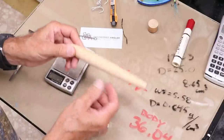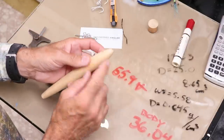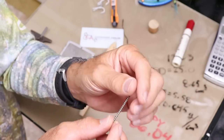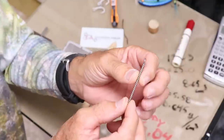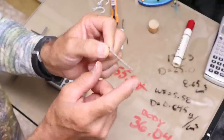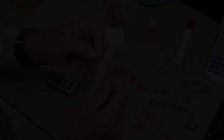Before I can finalize how much weight to add and where, I'm going to drill out the eye sockets and put in the hook eyes. I'm using my typical twisted eyes, except with heavier wire — 0.05 inch diameter — and I'm trying to get the deepest embedment I can, aiming for 2 inches on all three eyes.